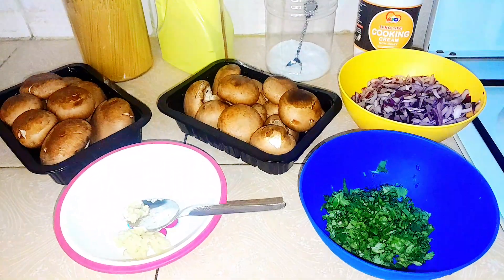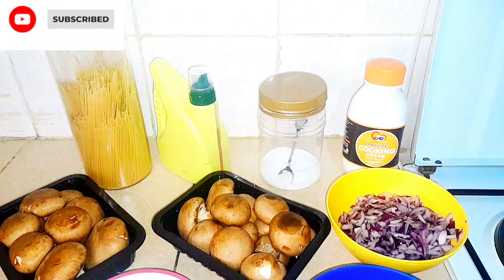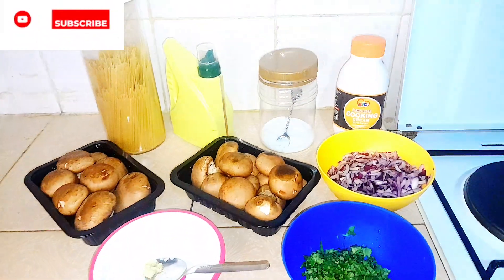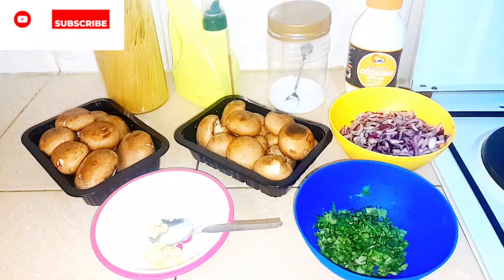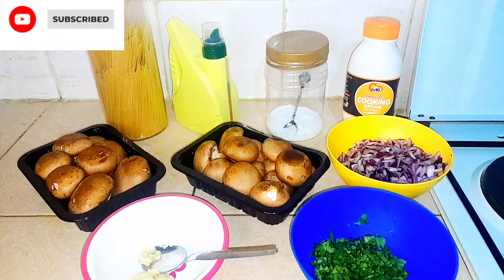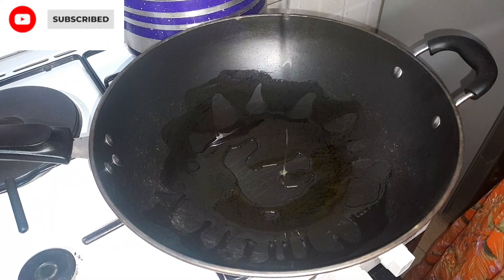Hi guys, welcome back to another episode of our channel. Today we are going to prepare creamy mushrooms. Our ingredients are going to be mushrooms, oil, salt, cooking cream, onions, garlic, and coriander.